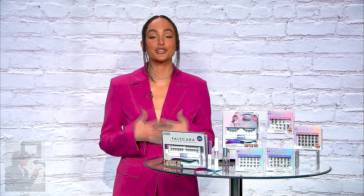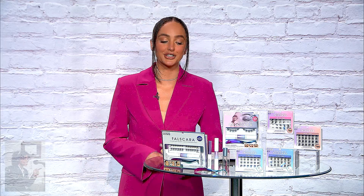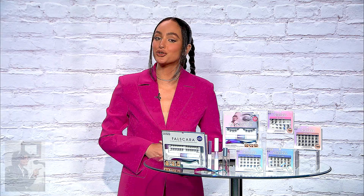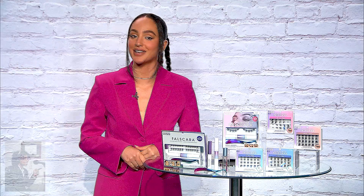The starter kit retails for $19.99, so it's an incredible value. You can find this at CVS, Walgreens, Rite Aid, and Ulta. We also have my favorite, the special edition kit, which has everything you need and it's $24.99. You can find it at Walmart, Target, HEB, and Ulta. The best part about this one is that it has the Overnighter Solution, which will lock in these lashes for a 10-day wear, so you really get that lash extension look and feel that lasts.